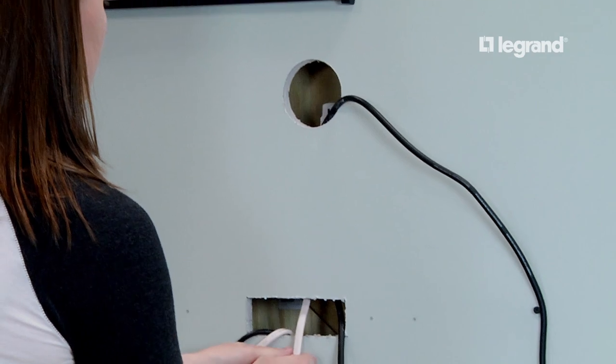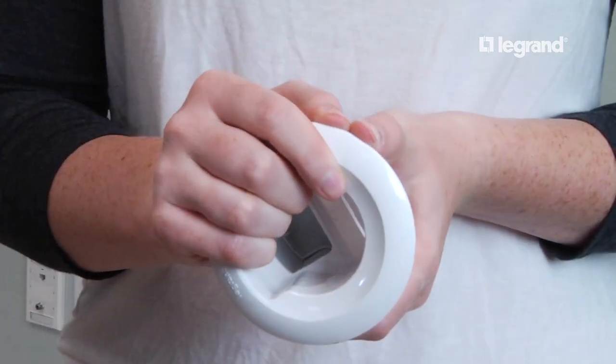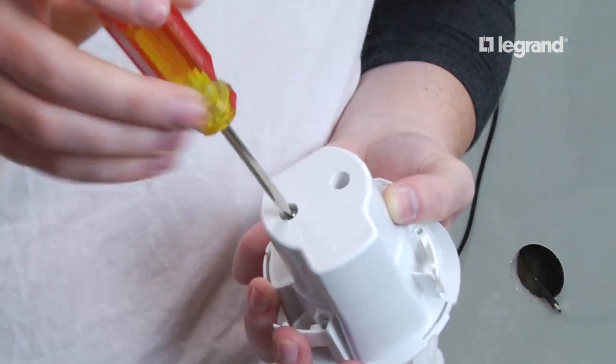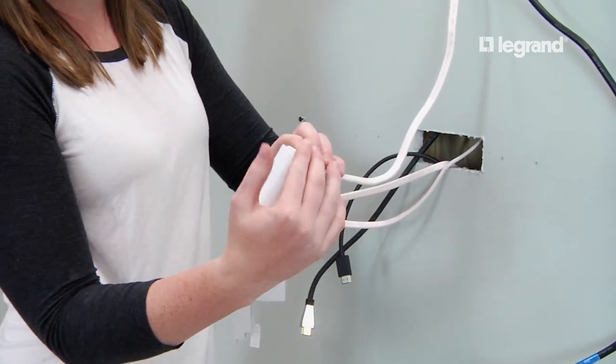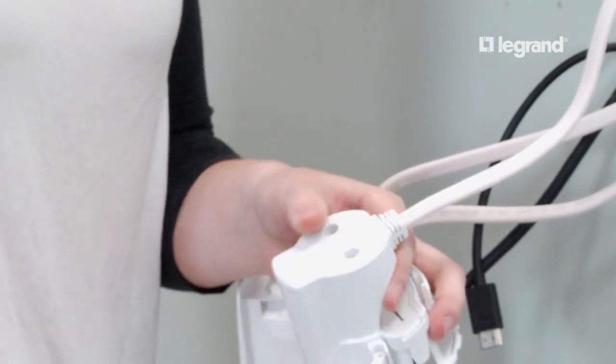Then bring the female end through the wall to the top hole. Unsnap the trim rings on the top and bottom power modules and remove the two screws holding the back cover in place. Insert the male end of the power harness into the back of the top module and assemble the back cover. Repeat this procedure with the female end on the bottom module.